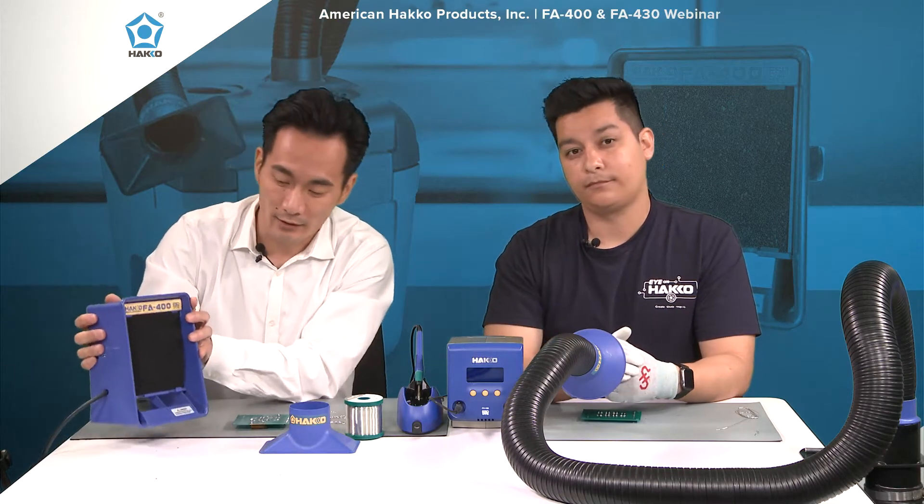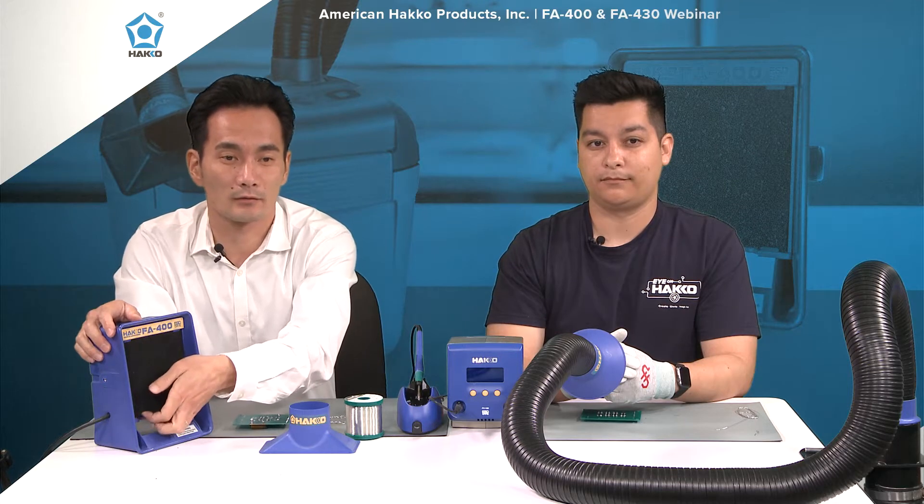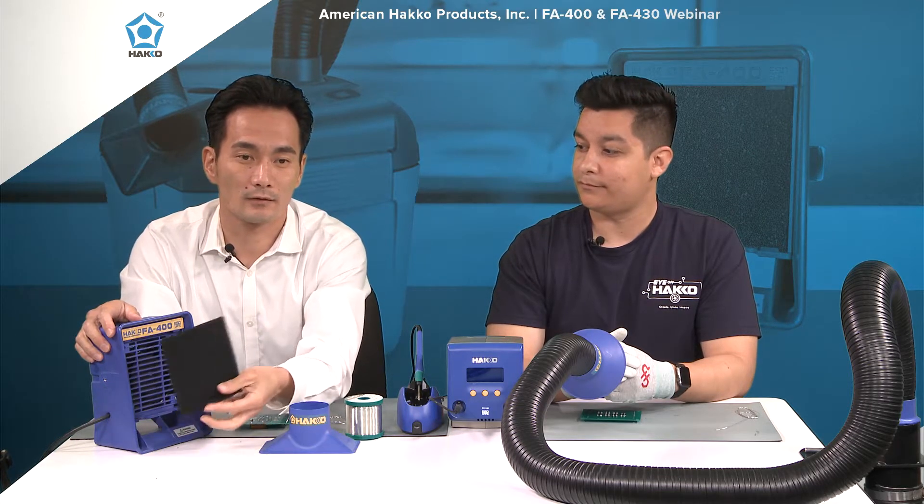On to the filters. There is a replacement filter on the front of the unit — really easy to take off. This is a replacement filter called the A1001. They're sold in a pack of five and you can find them through any one of our distributors or through hakousa.com.